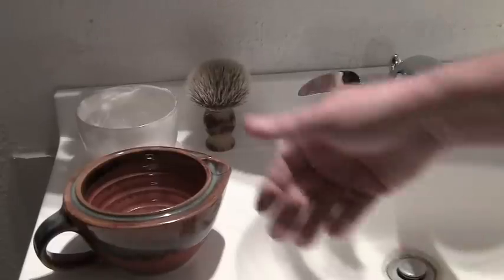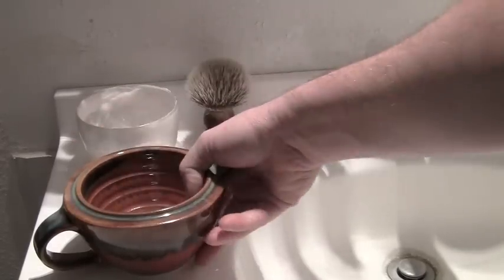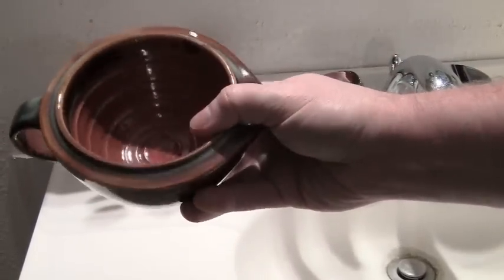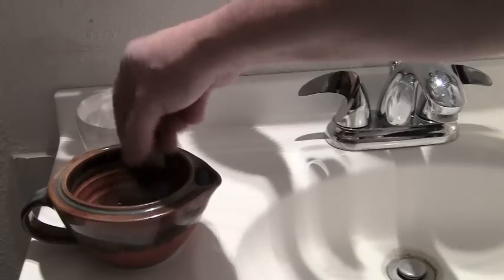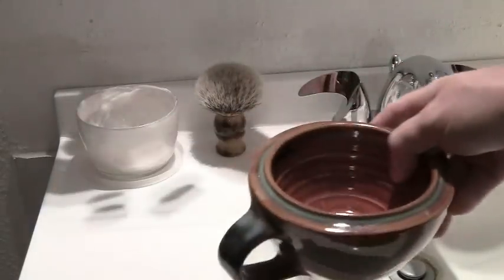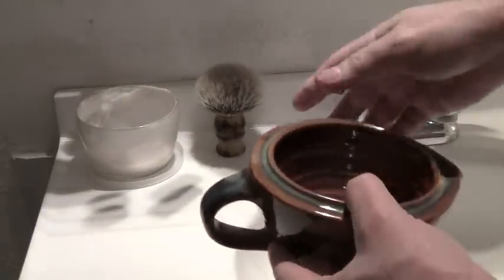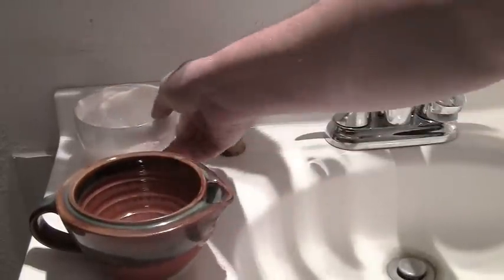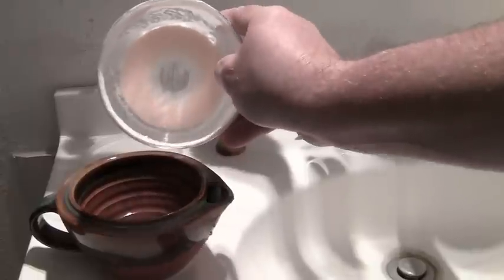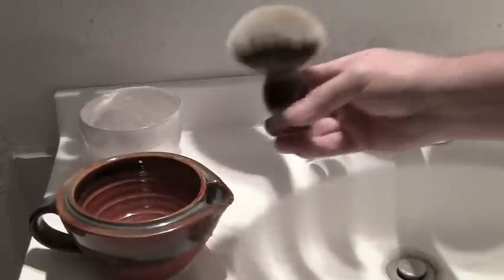That's my shaving equipment. This is my scuttle — I got this from Georgetown Pottery. You put a little shaving cream in there and it's got ridges in the bowl that help when you work your badger brush to lather up. You put hot water in here and it surrounds the whole bowl and keeps it hot. If you're going to use a soap puck, I usually put it in a bowl and microwave it so it melts and molds to the bottom, then use my badger brush on it. Either one works really great.